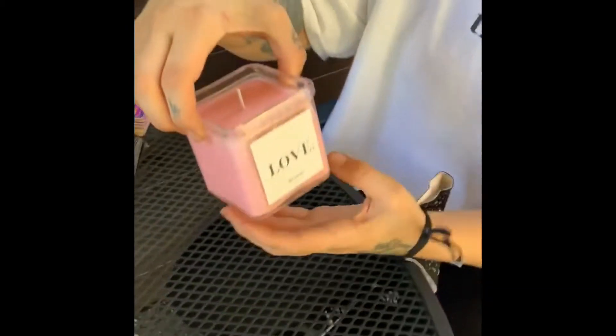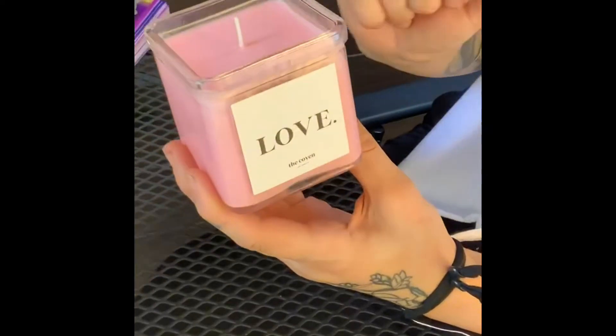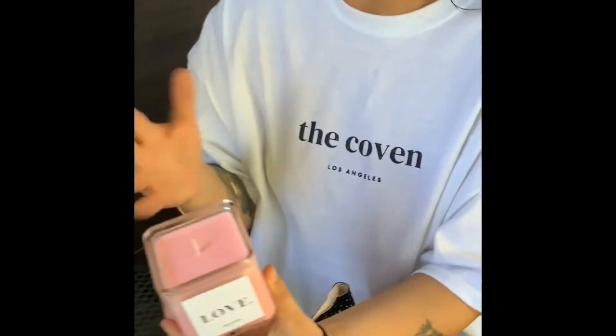She also has a love intention candle. This is an awesome time to be doing intention candles — it's the full moon in Taurus, which brings abundance. And it's in Venus, so that's about love and the divine feminine. The candle is pink and brings self-love, romantic love, and platonic love. Whatever your intention may be in relation to love, that's where your manifestation will go.